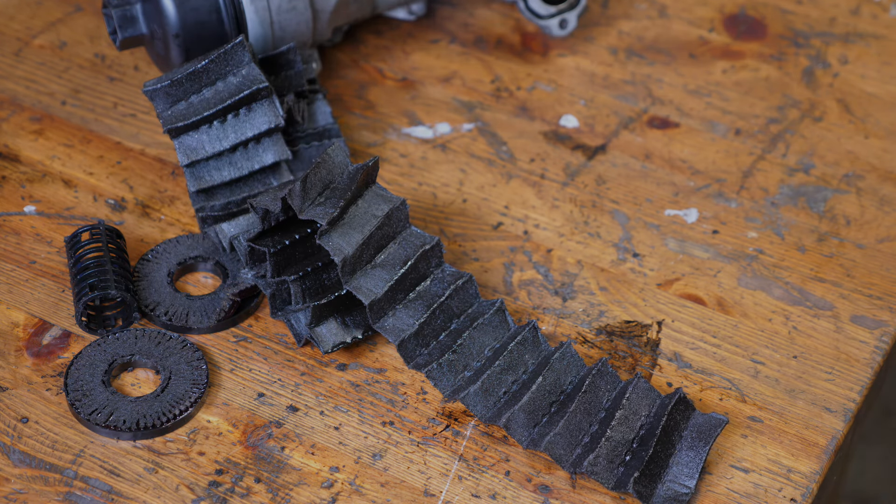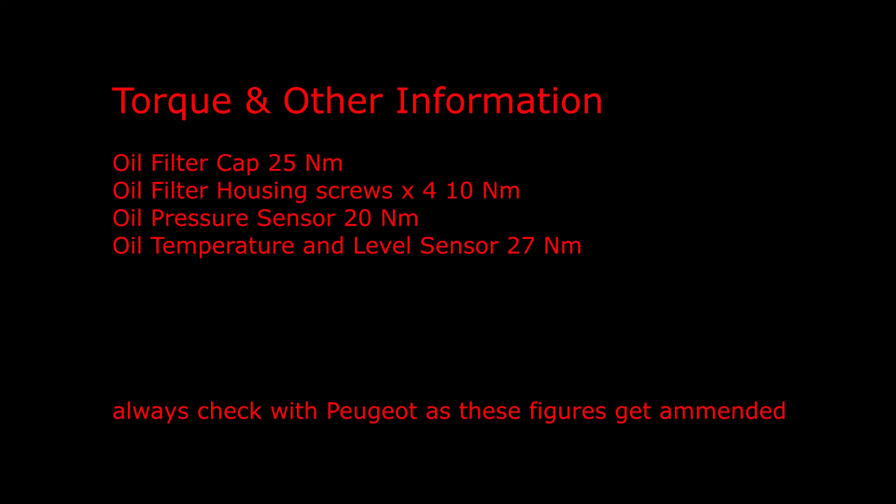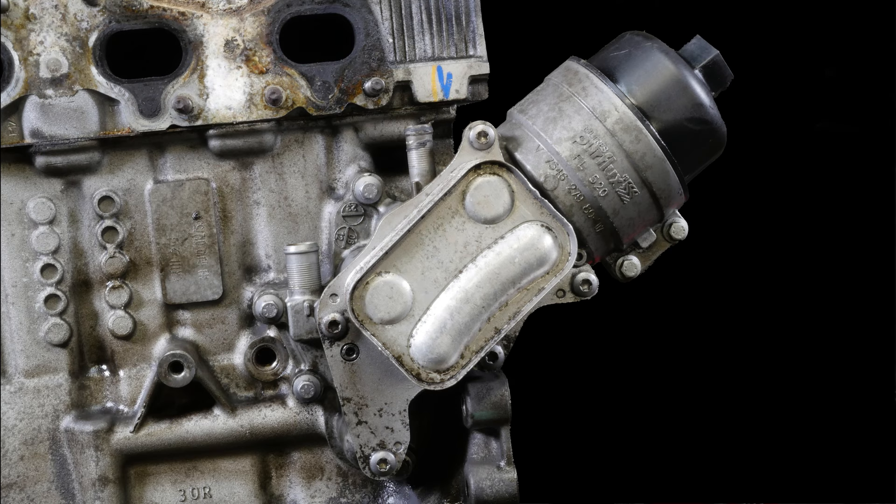Let's go on to some torque and other information which you can pause to view for longer. And as always, some reference photographs which again you can pause to view for longer.